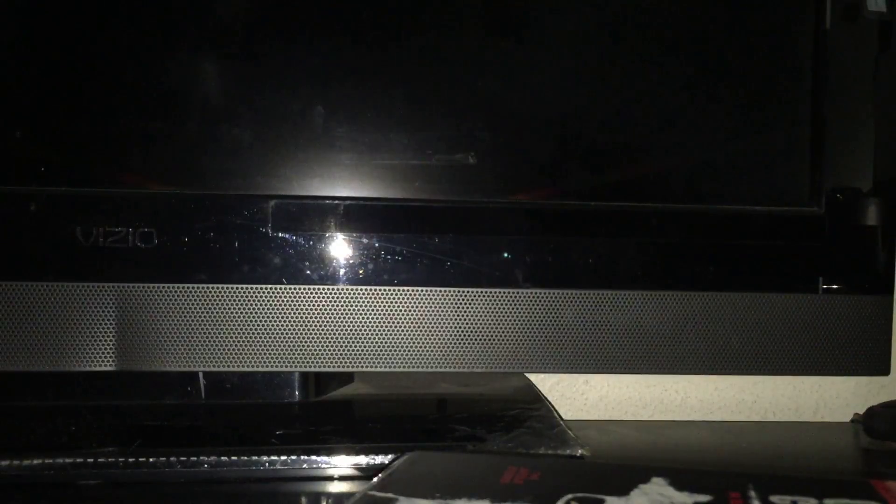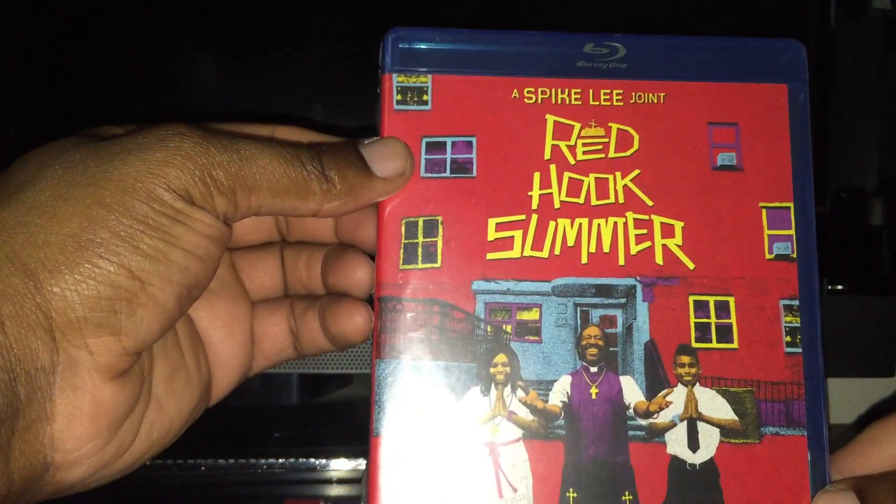I'm surprised it got here that quick, so let's go ahead and bust that thing open and see what we got in the mail. Ended up picking up Red Hook Summer from Spike Lee.